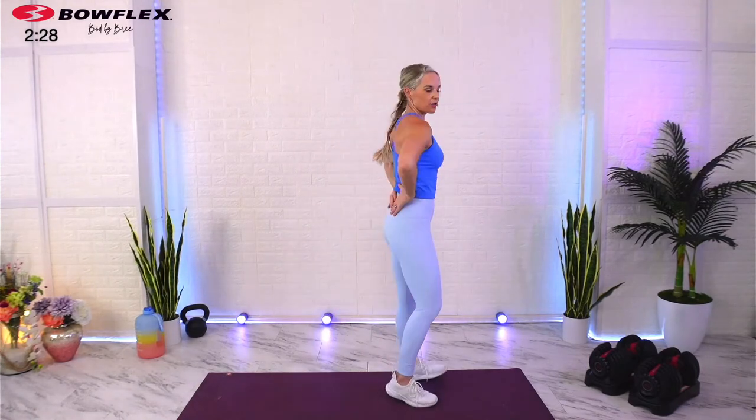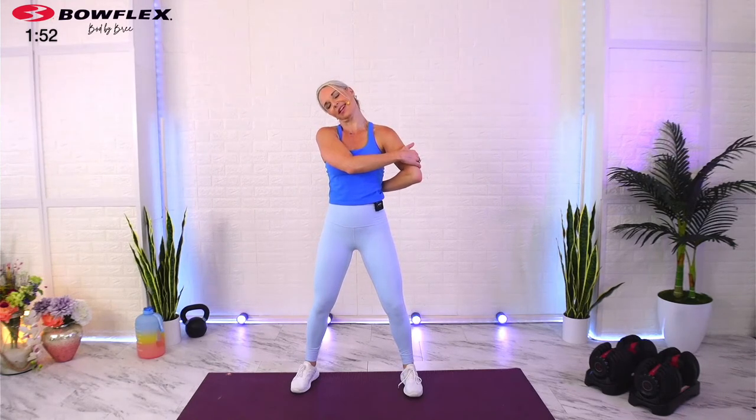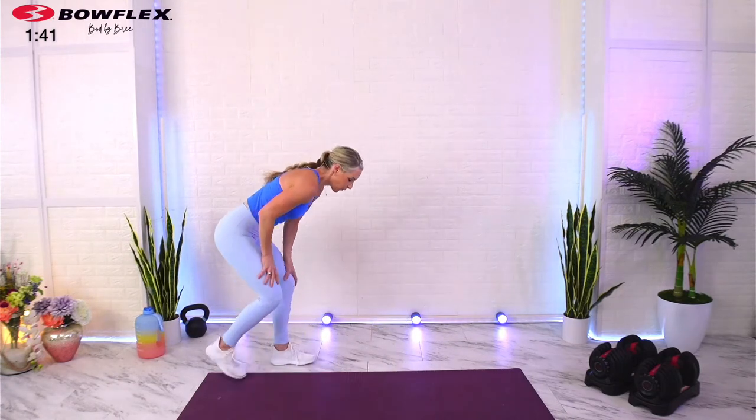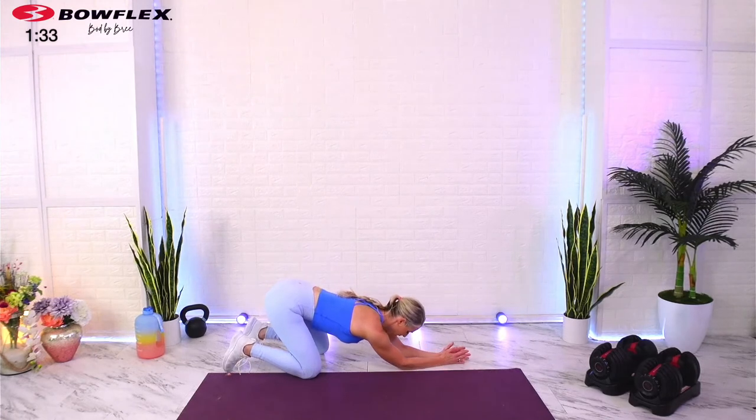Let's do a little rotator stretch: palms open on your back, always brace the abs, then push your elbows forward gently. We'll do doubles and then singles. Release one arm — if you have the range of motion, grab just above your elbow and then ear to shoulder in the opposite direction. This stretch is incredible. Switch — be really gentle. If you don't have the range of motion, you can still do the stretch without the hold; this just adds a little more degree of tension.